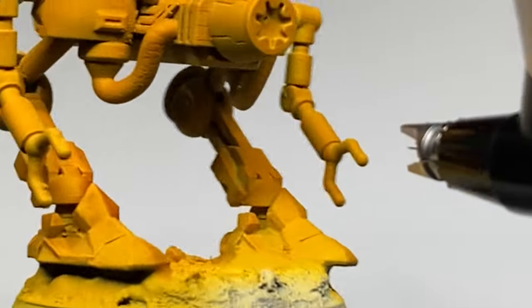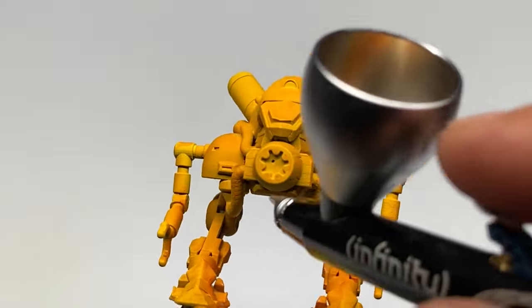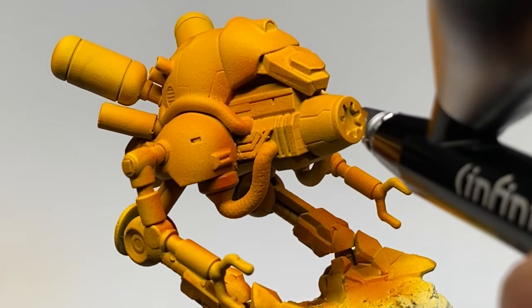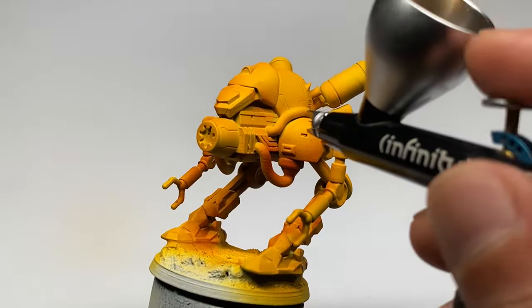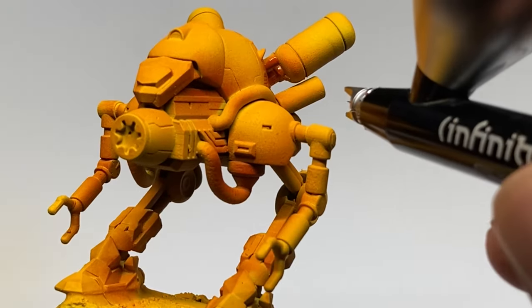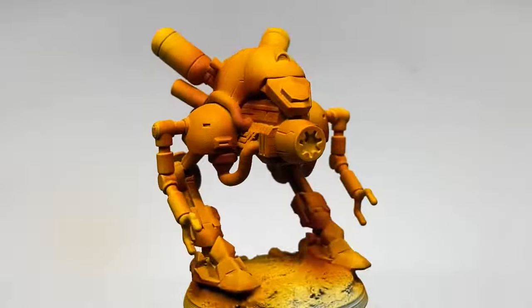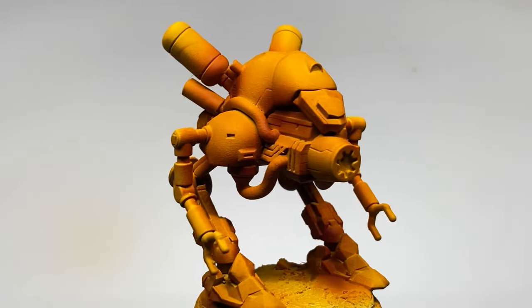Similar to airbrushing inks, it's kind of tricky to create a uniform color because as you build up layers, you'll create more saturated layers in some areas. However, I don't really care — this not-so-uniform base color will be to our advantage later because I'm going for a weathered look. If you want a uniform color, I would recommend Warpaint's Air. Those paints also do not need thinning for airbrushing, although I would recommend a bigger needle like a 0.4 and around 20-ish PSI.